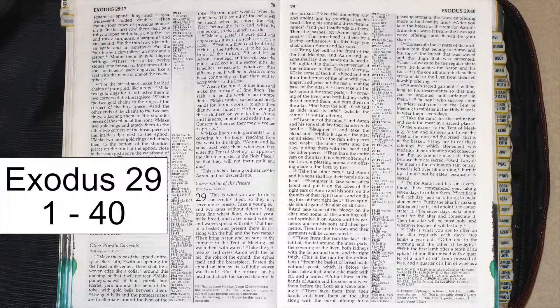Exodus, chapter 29. Consecration of the Priests. This is what you are to do to consecrate them, so they may serve me as priests.